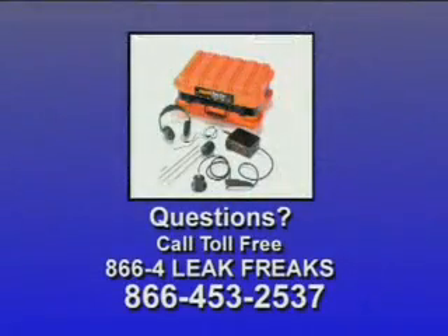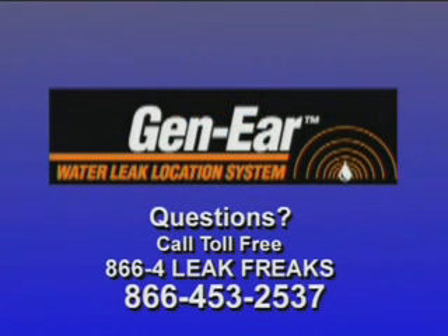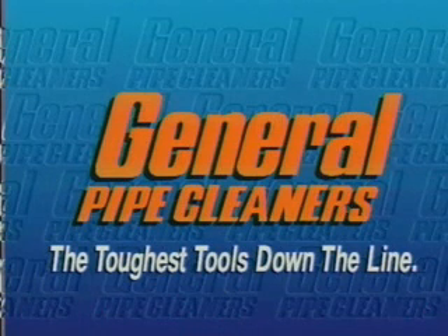Now that you know what a leak sounds like, what's next? Practice, practice, and practice. Soon you'll become a leak location professional too. For additional information on the Gen-Ear water leak location system, read the complete instruction manual. If you have any problems or questions, call the Leak Freaks toll free at 866-4-LEAK-FREAKS — that's 866-453-2537. General Pipe Cleaners: the toughest tools down the line.